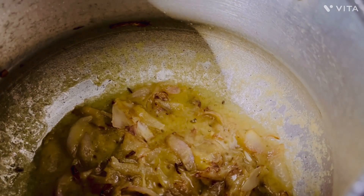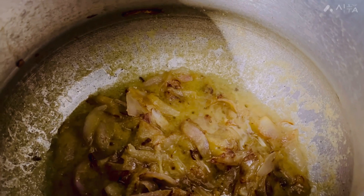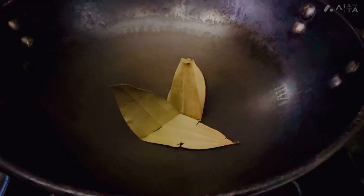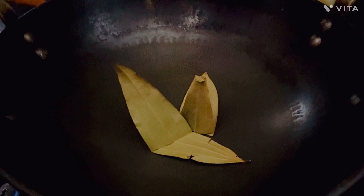After adding it, we will add it on medium flame. We will add the mutton and it will cook. We have made a special sauce.